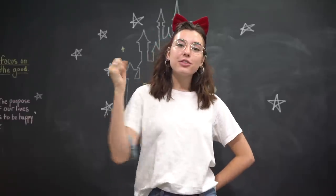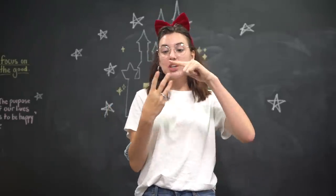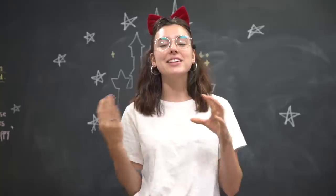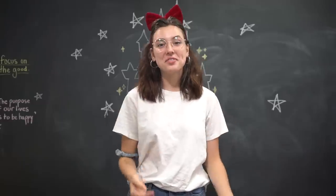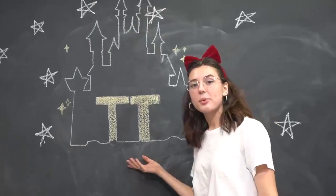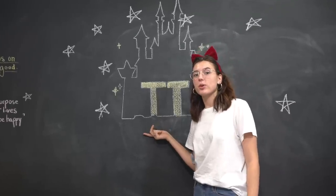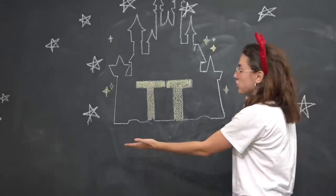It inspired me to make some Disney princess themed cake pops. I'm going to make three cake pops themed to a Disney princess, and each cake pop is going to have a companion cake pop that's kind of themed to that specific princess. It's going to be a lot of fun — and can we talk about my castle please? I feel like anytime I draw on this chalkboard I need to dedicate just like five seconds to the chalkboard wall.